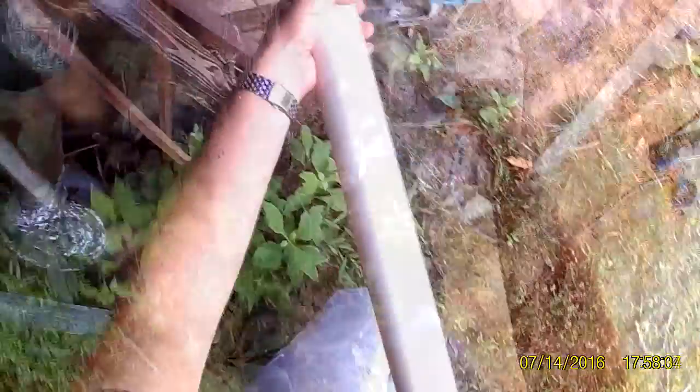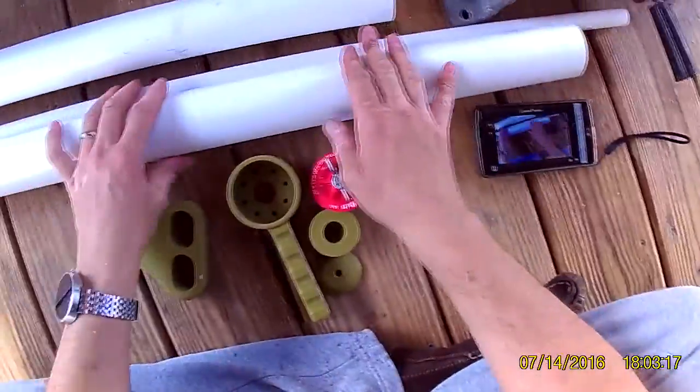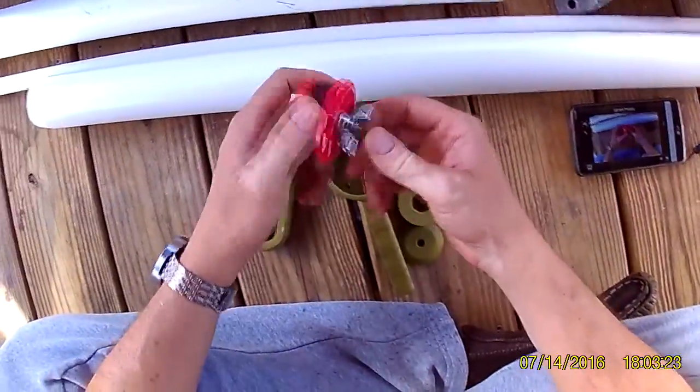So our next step - I've got a 30-inch piece of PVC here. Got to sharpen it on the end to help it go down into sand. Now I need to see exactly how long I need to cut my half-inch piece, so to do that I want to assemble some of these parts.